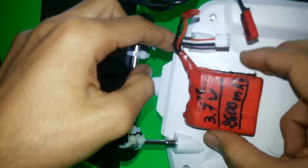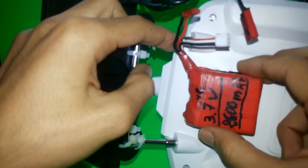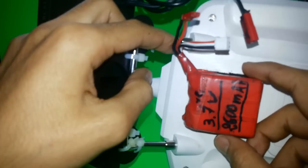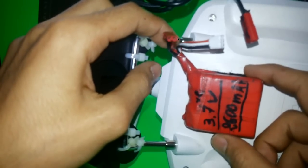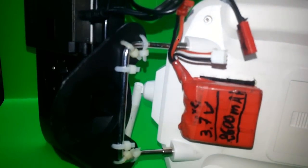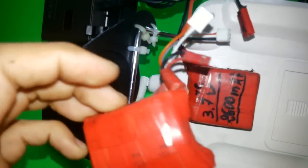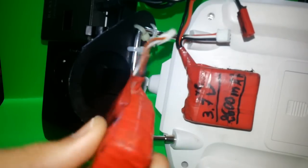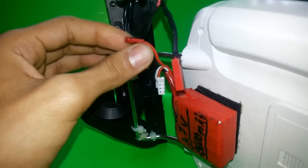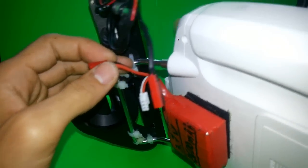I made it for my old quadcopter with brushless motors and it ran perfectly. I actually made two of them — here is the other battery with the same setup. I'll show you how you can run the FPV setup with this battery.